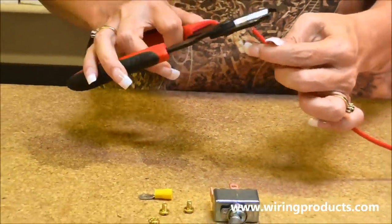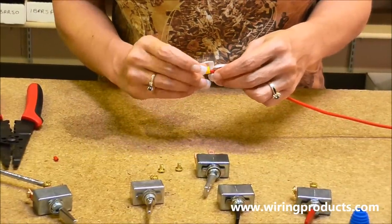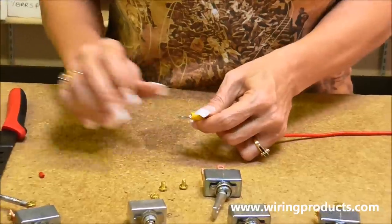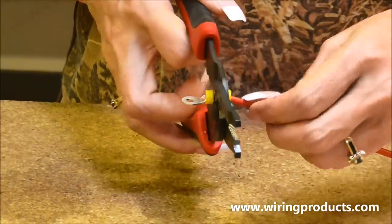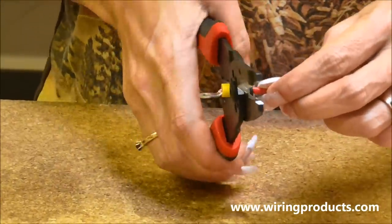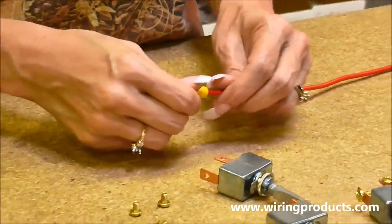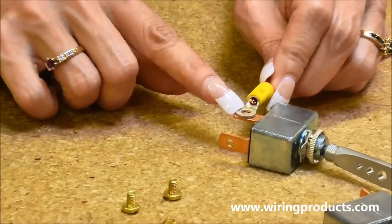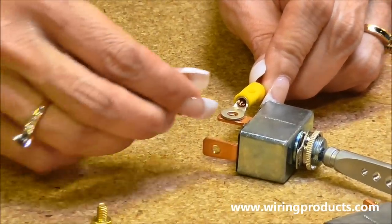We're going to strip the wire. Put it in your terminal. Crimp it. Now we are going to attach the power wire to the power terminal, which is the center terminal on this switch.